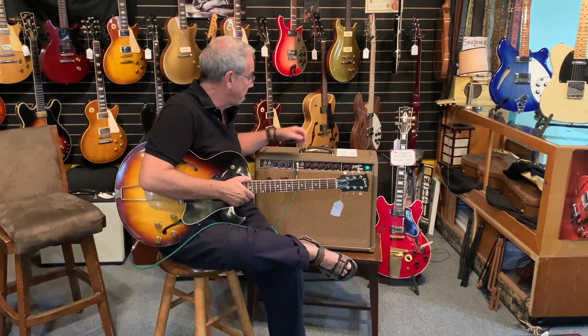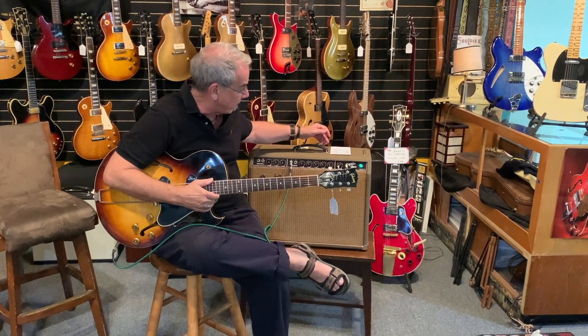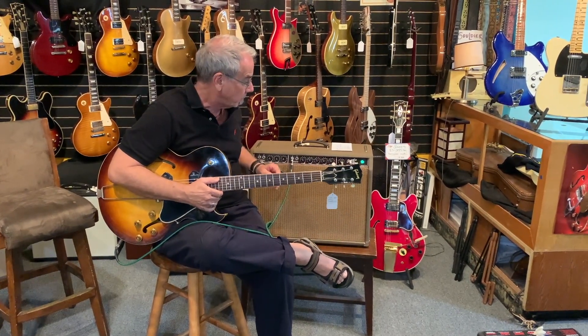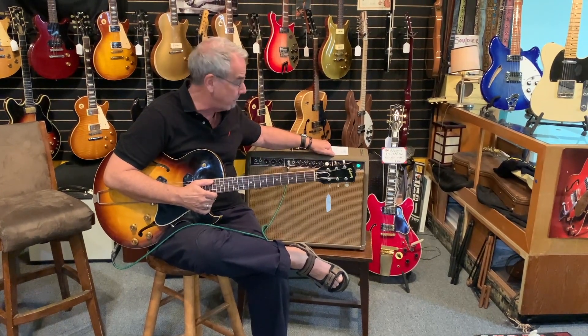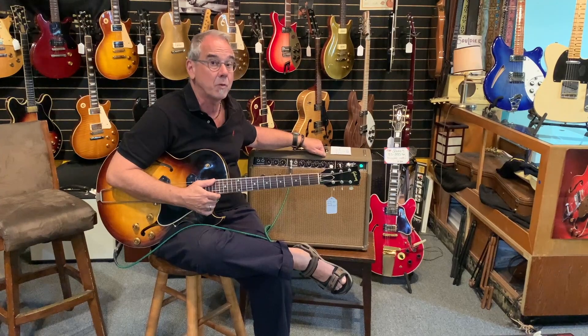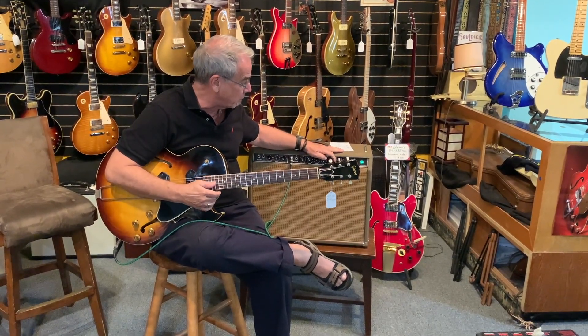Today I'm playing through this 1962 Super Amp. The Super Amplifier is interesting because it's two 10s, 35 watts, lightweight, solid pine cabinet. This is a six preamp version, so this doesn't have tremolo — it actually has vibrato. Allow me to illuminate.